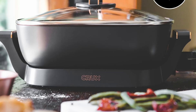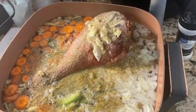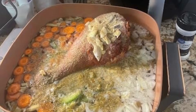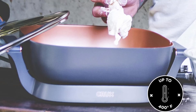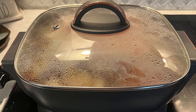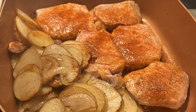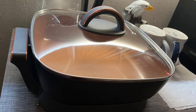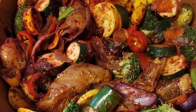Six: versatility for every occasion. The Crux Electric Skillet is more than just a pan — it's a versatile cooking tool that adapts to your needs. From frying and searing to simmering and baking, it handles a variety of cooking methods with ease. Its elegant design makes it an ideal serving dish, perfect for taking meals directly from the kitchen to the table. Why clutter your kitchen with multiple gadgets? This skillet does it all, making meal prep easier and more enjoyable.